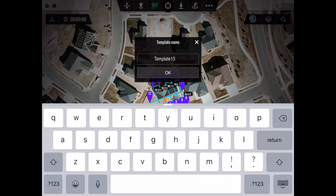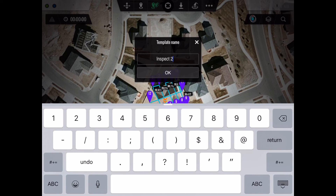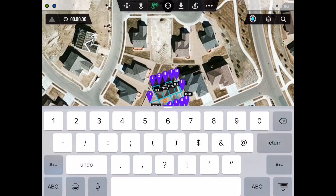We now want to save the actual route. In this example, I'm going to call it Inspect 2. So I click the Save button, then type in Inspect 2 and hit OK. And now it's saved.